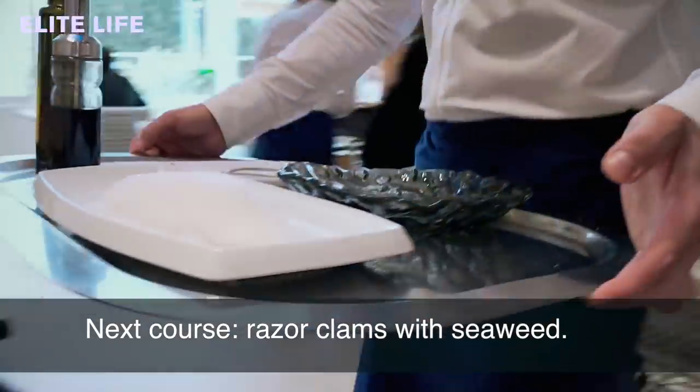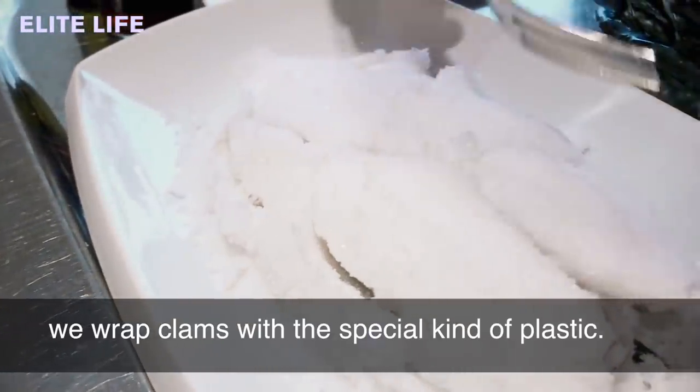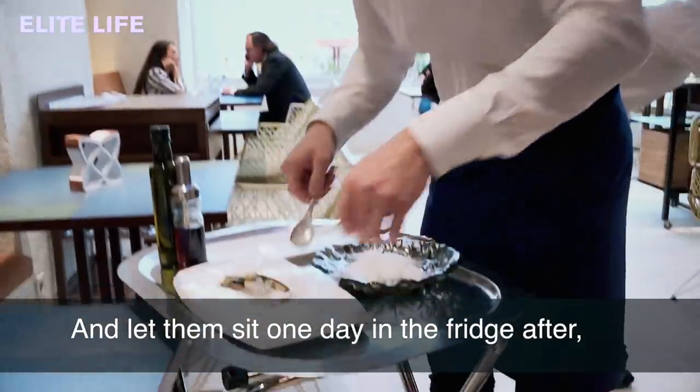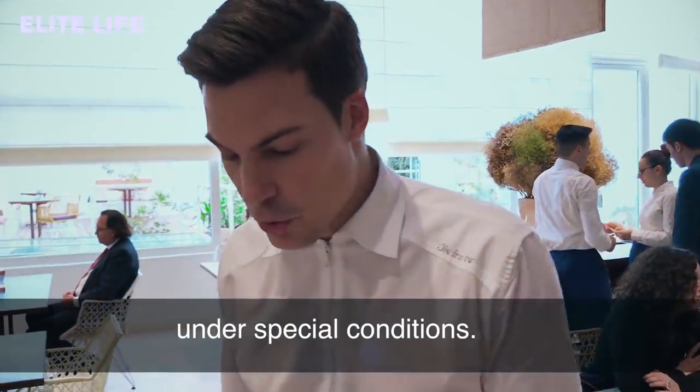We continue with our razor clams with seaweed cooked in salt. Basically what we do is wrap the clams with cartafata, which is a special kind of plastic. Then we cover them with salt and bake them five minutes in the oven. We let them sit one day in the fridge after, so they macerate with their own juice — we do some sort of our own preserve.